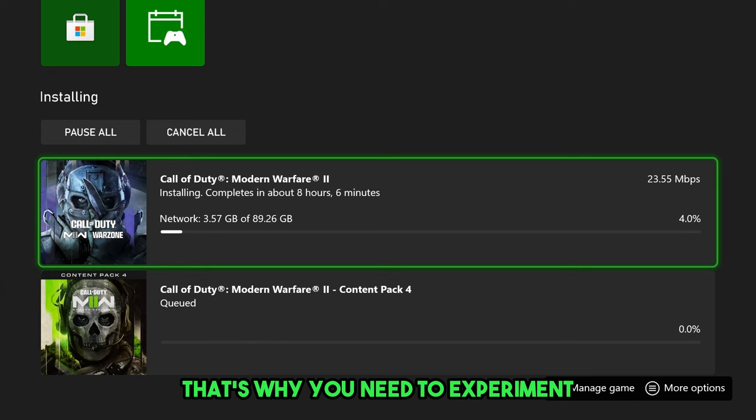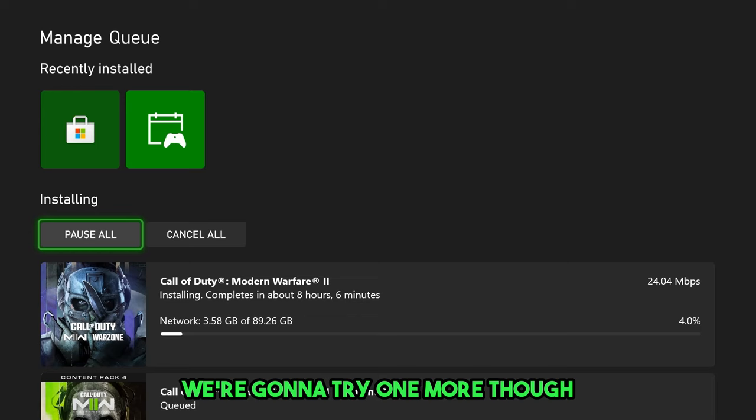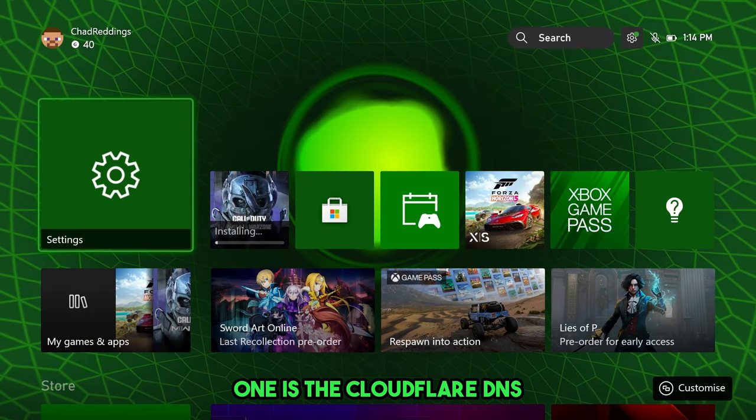That's why you need to experiment — I'll leave a list of free DNS servers to test out. We're going to try one more though, because another really great option is the Cloudflare DNS.